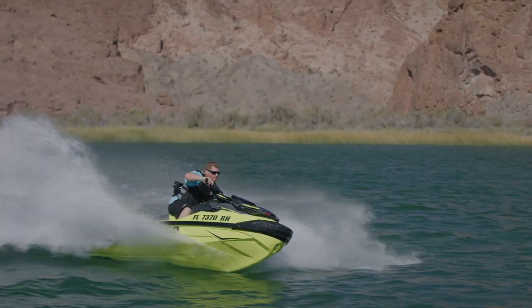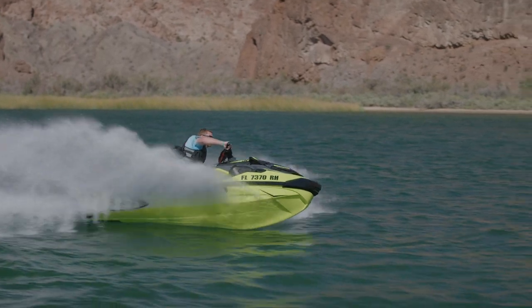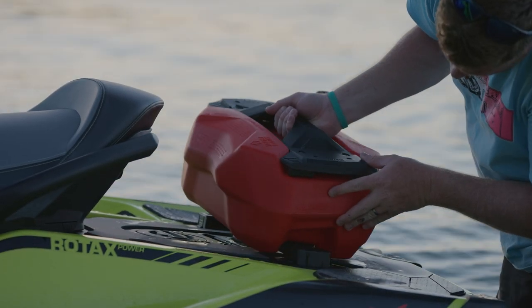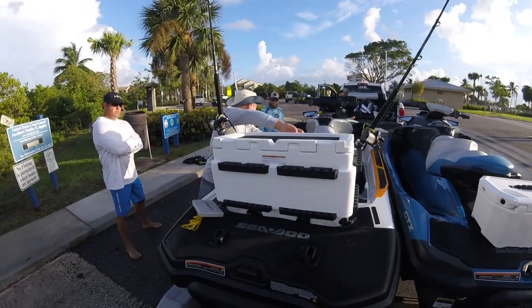Sea-Doo effectively opened up a world of convenient, easy travel with the introduction of its Link accessory system back in 2018. The collapsible mounting system allows the personal watercraft enthusiast an array of options to maximize the enjoyment and utility of their Sea-Doo.